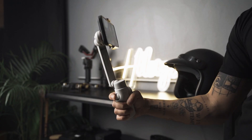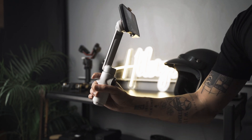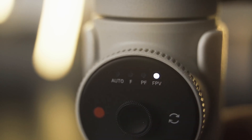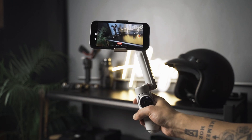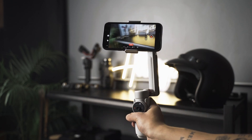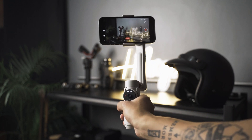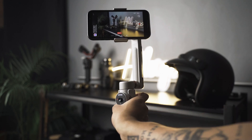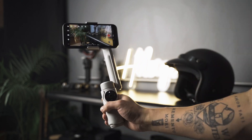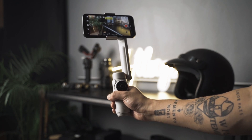In pan-follow mode, your gimbal will only follow your pan movements and the tilt axis is locked. In FPV mode, all three axes are unlocked and will follow any movements you do with the gimbal, allowing for more creative shots and freer movements. Lock mode is activated by holding down the trigger until all the indicator lights are on, confirming that you've entered lock mode. In this mode, the gimbal doesn't follow any movement. Active Plus is a mode you can apply to any of the other modes except lock mode.